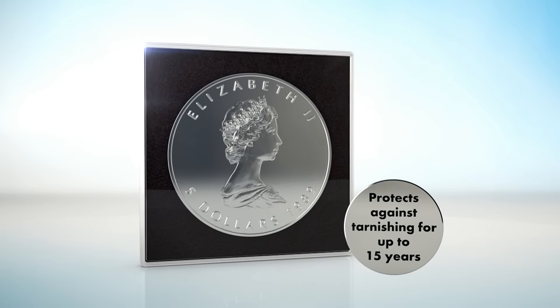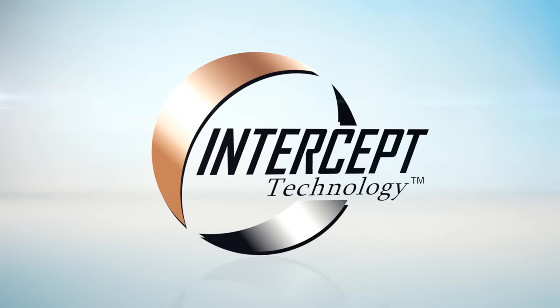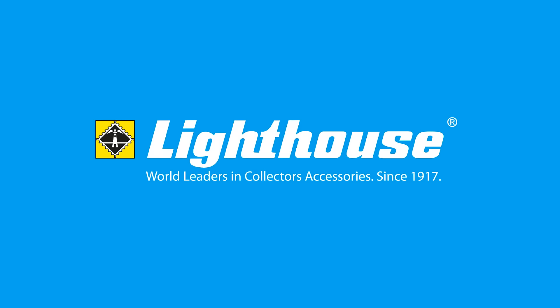Non-toxic and without paint residue. It's proven by over 30 years experience. More information available at lighthouse.us.